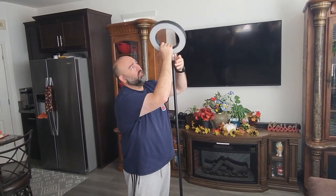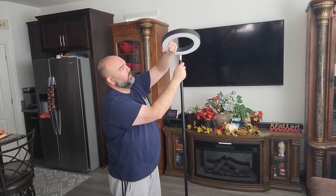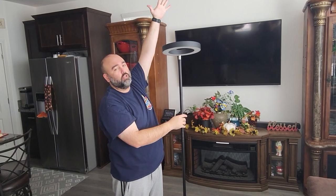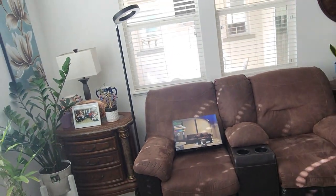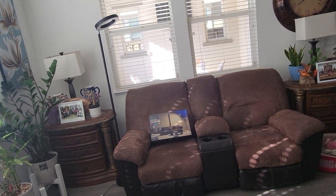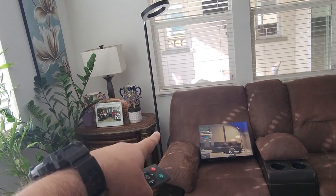This light is adjustable. Like I said, it shines from both directions, so whichever way you point it down here you can have one color with another color shining out the other side. This is how it looks set up next to a couch, kind of like as a reading lamp. You can also put this in your bedroom or over your work desk.